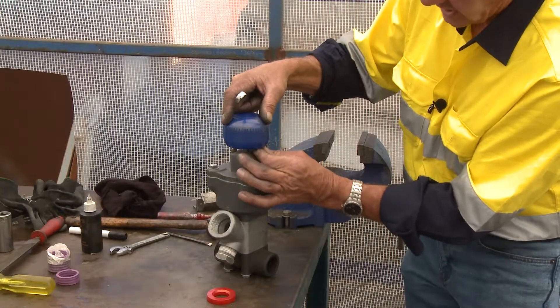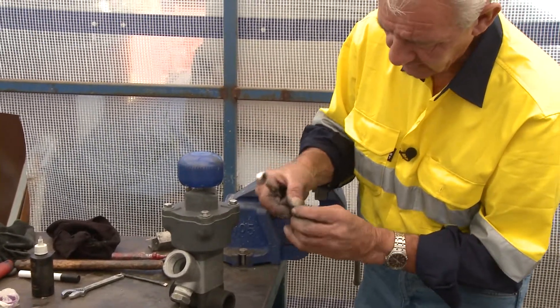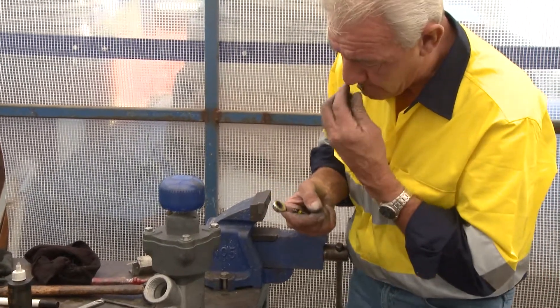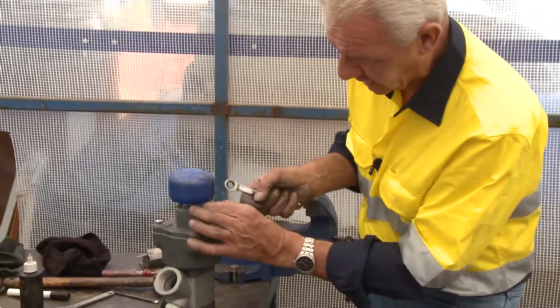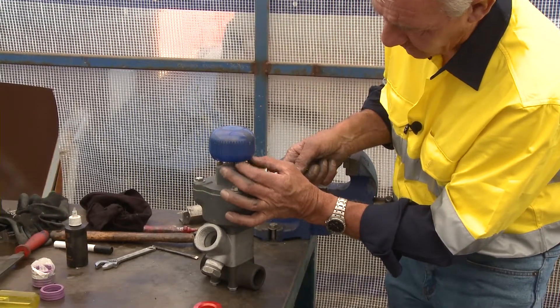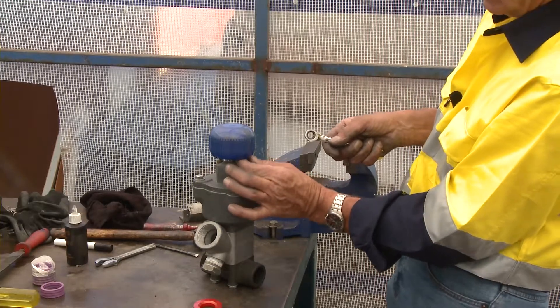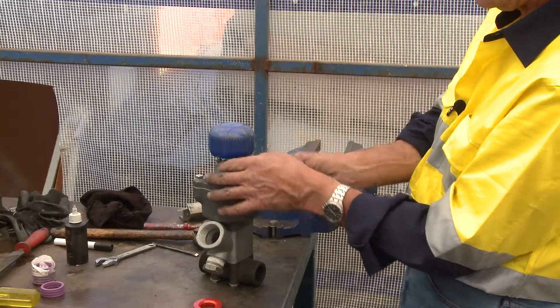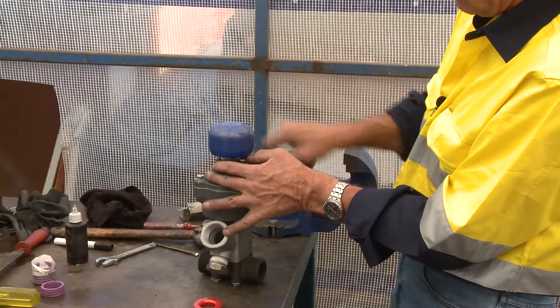There's quite a bit of air that has to escape from these little fellows. Check to see if it's clean and clear, blow through it, give it a blow out, make sure the thread's clean, pop it back in. I would do this before disassembling the entire valve because that could be the reason you're stopping. What I'm showing you now is the fundamental process of elimination, primarily to establish why the valve's not lifting off the seat.